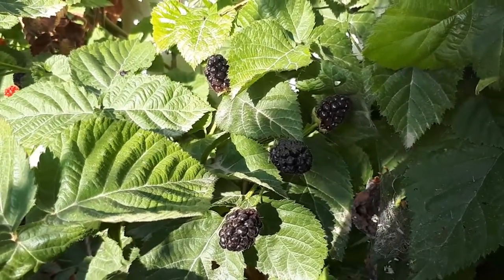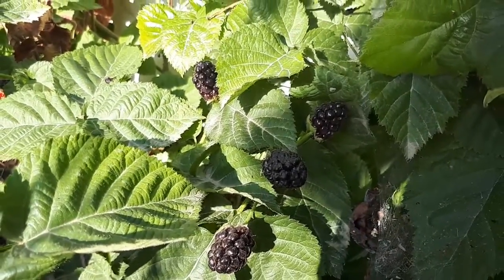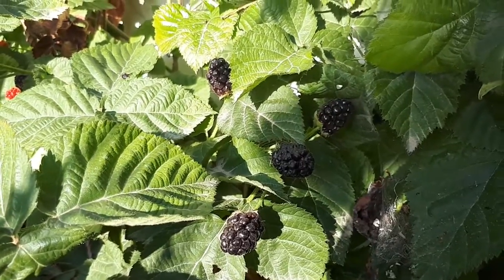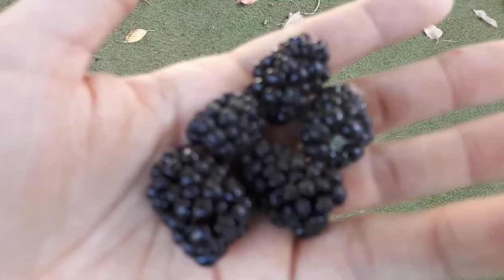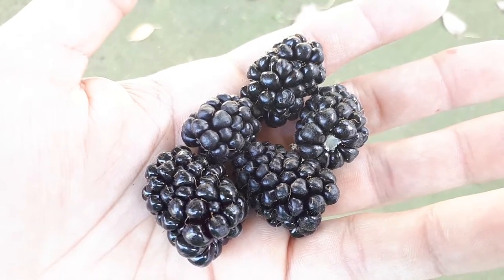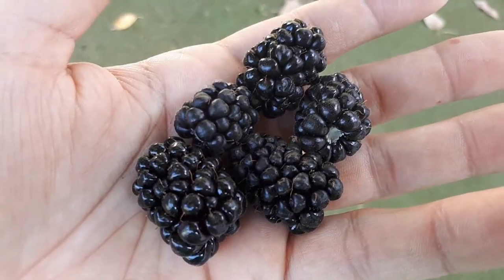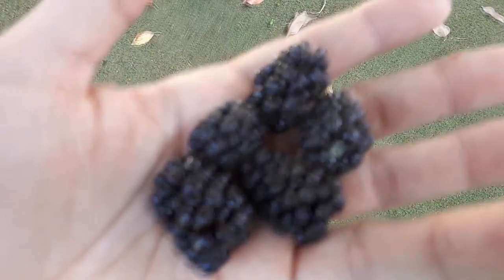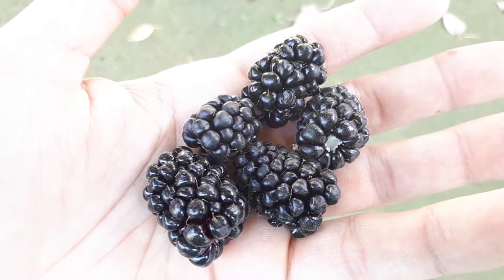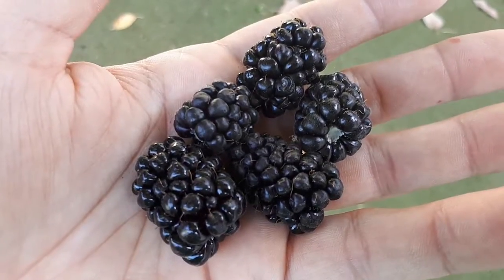If you grow it in hardiness zone 10b to 11, you probably have a really, really hot summer. In really hot summers, especially during heat waves, it causes a lot of problems for the fruits — they burn and you don't really enjoy them. This is a really major problem. In that kind of condition, it's better not to prune heavily — let the plant have a lot of hidden shaded places for the fruits. When the fruit grows in the shade, it will be protected from the heat wave. But in a colder area without heat waves in spring, it's better to make sure each stem gets enough light. When they get enough light, you will have better fruits.